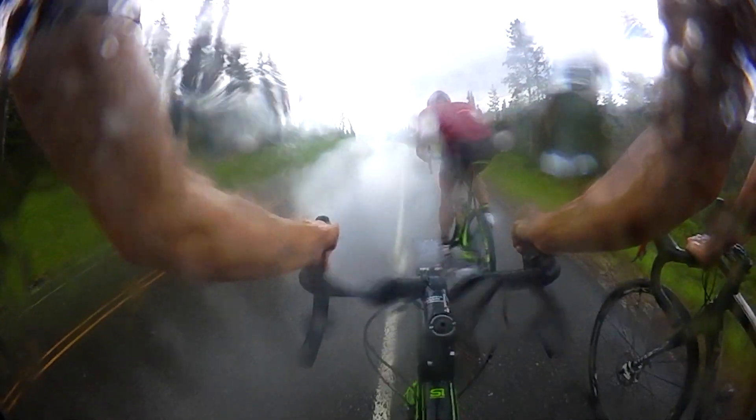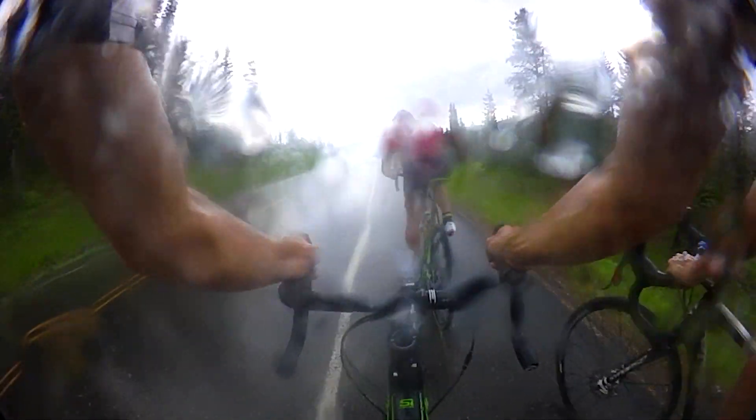If it's just rain, then we'd recommend giving the lens a lick to get it clean. If there's stuff you don't want to lick, then a quick wipe of the jersey should get the job done too.